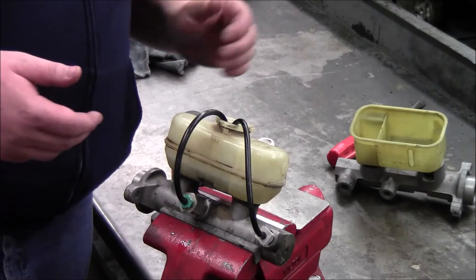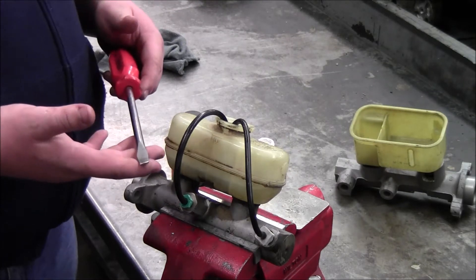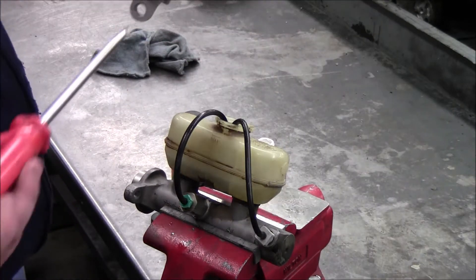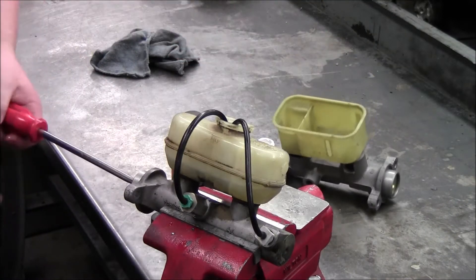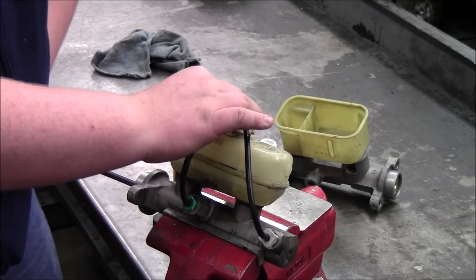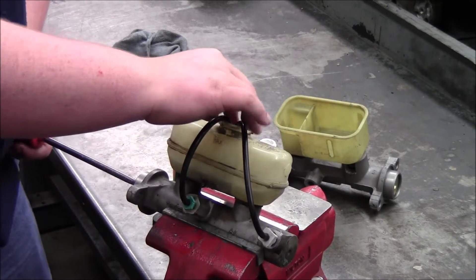After you have the master cylinder filled with brake fluid, you want to take something large, like a large screwdriver, and put it on your plunger right in the back. What you want to do is just start compressing, just like you're pushing the brakes. You want to make sure your hoses do not come out, because you do not want to be sucking any air.